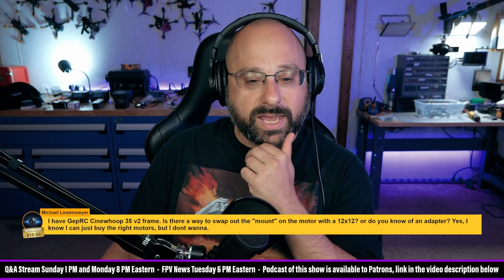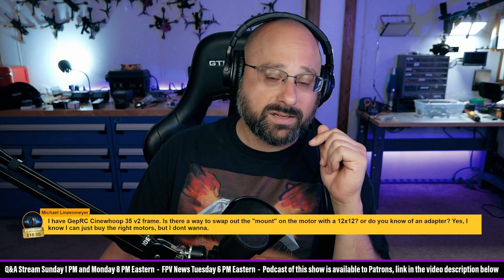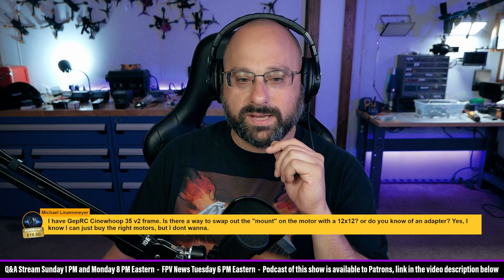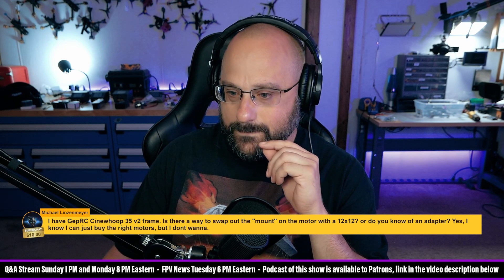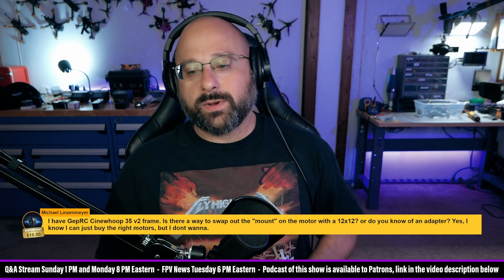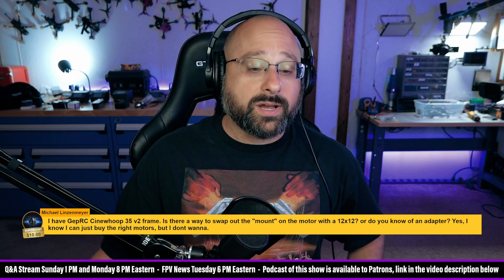Night Owl says it's a six-blade. A six-blade 4-inch is suited for a 2207. One IFPV once built a five-inch quad with 2806.5 motors — also a terrible idea.